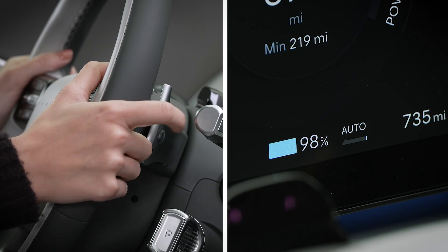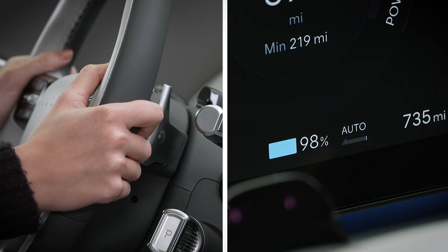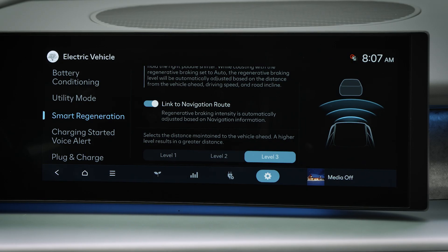Once auto is turned on, you can't adjust the braking level via the paddle shifters as you would for normal regenerative braking. But you can select the distance maintained from the vehicle in front by selecting Level 1, 2, or 3 on the smart regeneration screen. The higher the level, the greater the distance maintained.